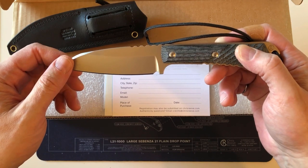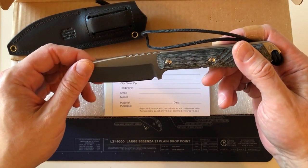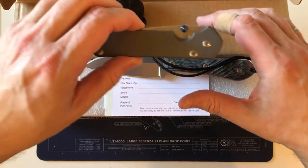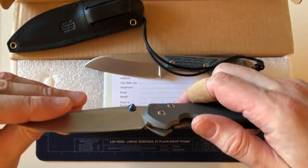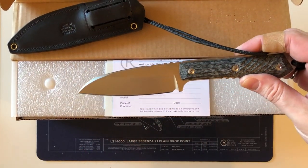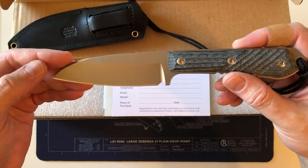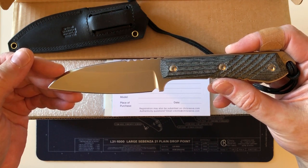This is near the end of February 2020, and the Sebenza 21 production is winding down in the next week or so. They're supposed to have all the Sebenza 21s done by the end of February, and then it'll just be the Sebenza 31. I have a 31, and that'll be the only currently in-production Chris Reeve knife that I own.